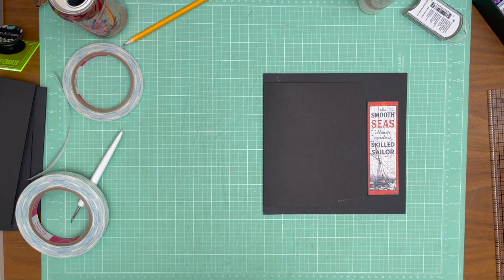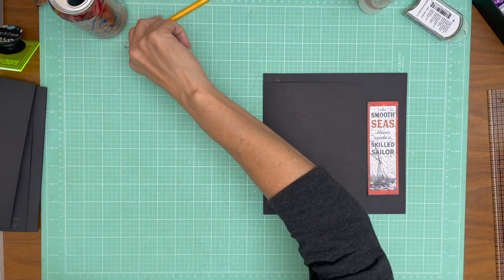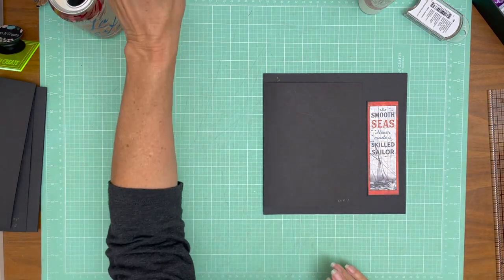Thanks for tuning in, everyone. This is Daphne from Scrap and Create. Now I'm off to make shrimp tacos for dinner. I hope everybody's having a great evening, and the next time we get together we'll be decorating this page.